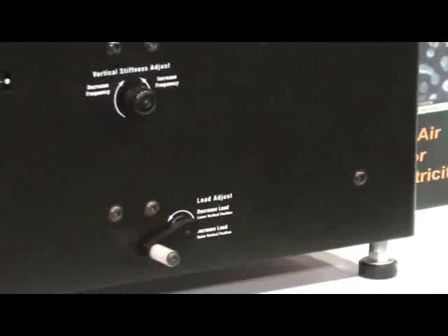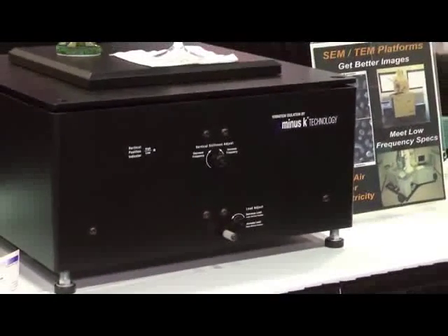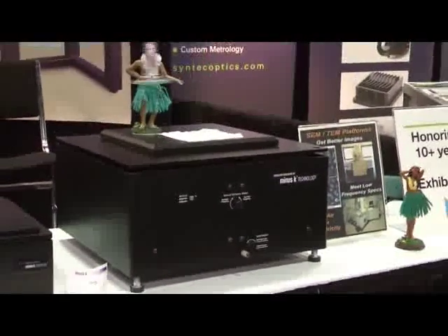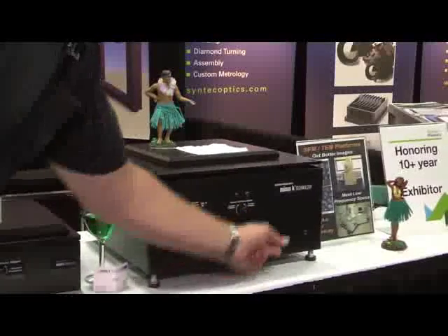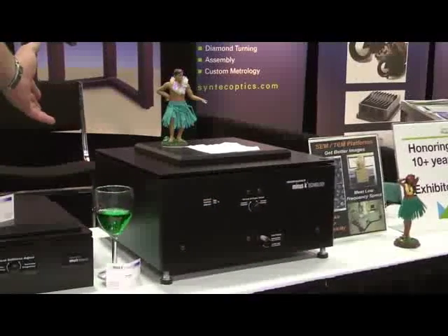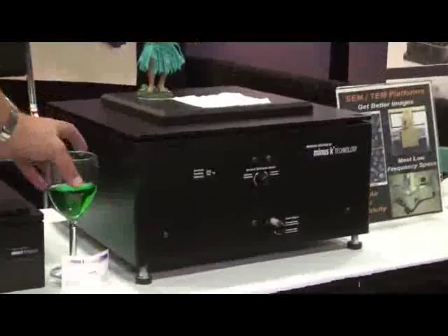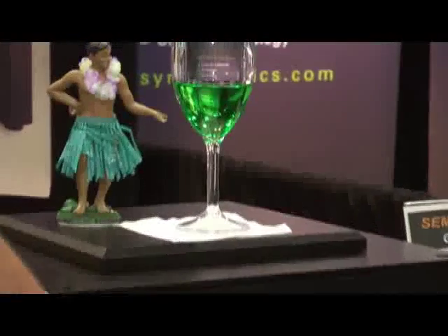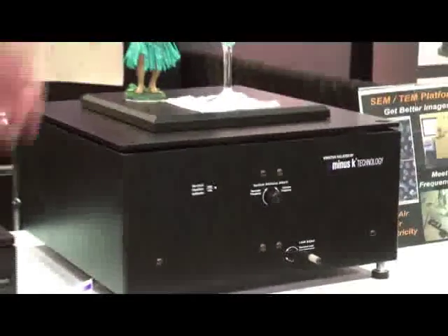When you take them out of the box, you have three leveling feet. You use the leveling feet to get the isolator basically level. You put your payload on. If you change the mass, that's the only time you really have to interact with it. Say you take some weight off — now it's sitting against the upstop. What I'm going to do is adjust the load adjust until we get it floating again. It's that easy. I've just now readjusted the passive isolator to offer the same level of performance with the weight change. Similarly, if we put weight back on, it's going to drop down because it's a passive system. However, all we have to do is use the load adjust again, just a few turns. There you go. It's just that easy.